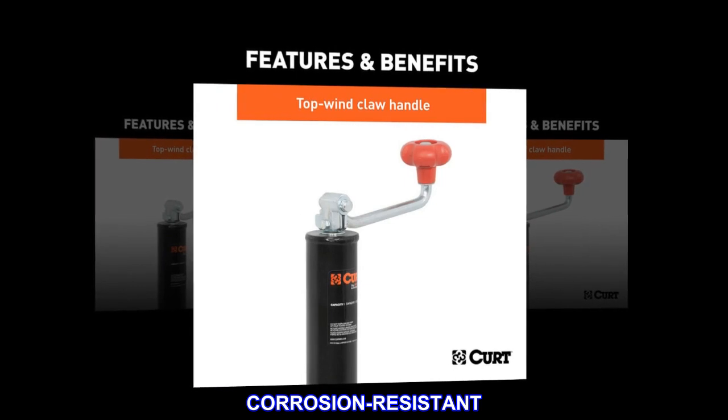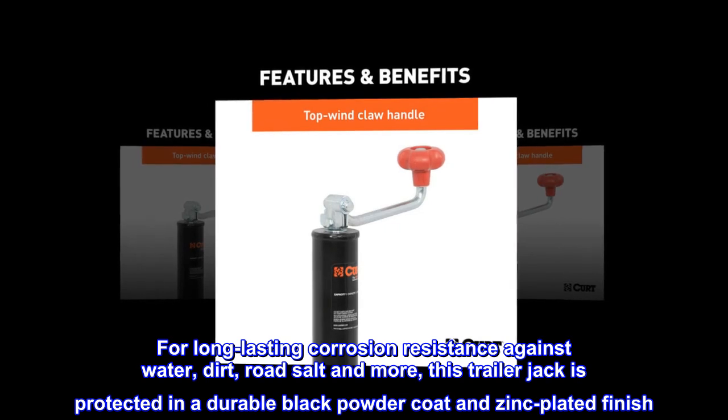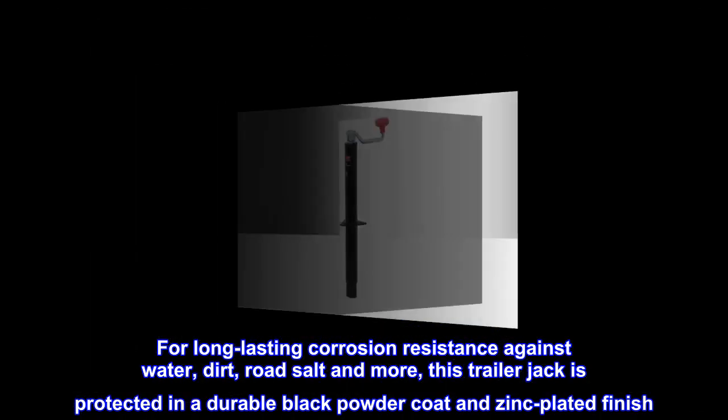Corrosion resistant. For long-lasting corrosion resistance against water, dirt, road salt and more, this trailer jack is protected in a durable black powder coat and zinc-plated finish.